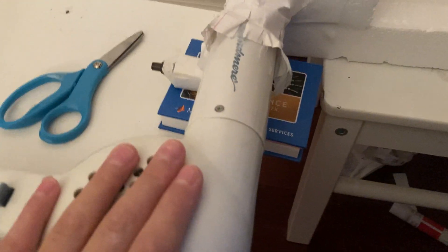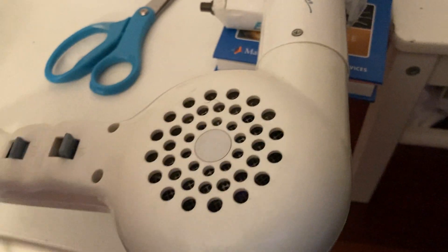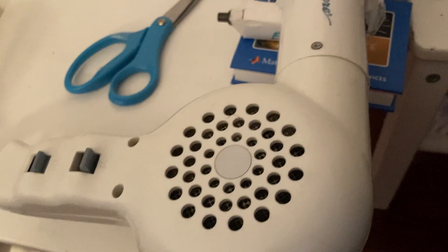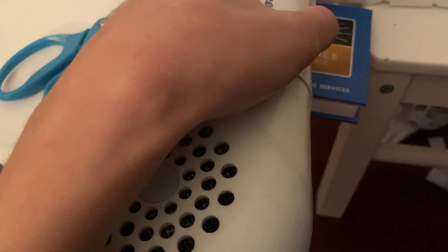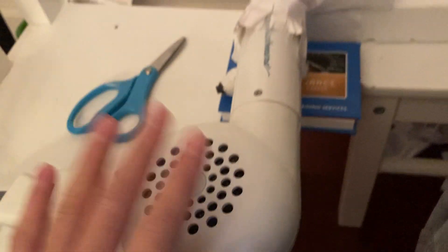I don't really have a blower — I just ordered a $15 one. Let's see if it works, but I'm just using a hairdryer right now on the cool setting. I'm still not really keen on using it for a long time because I don't want anything to happen to the hairdryer, but it works well.